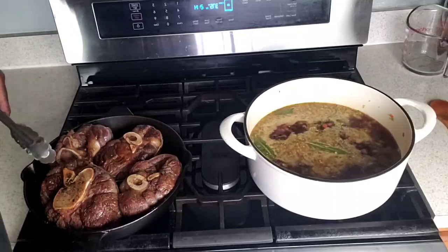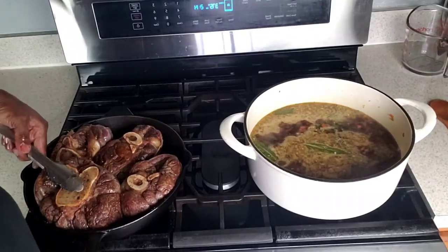As soon as it starts to boil, add the beef shanks to the stock mixture.